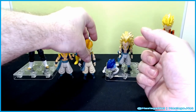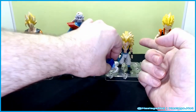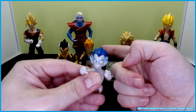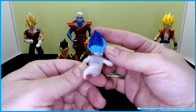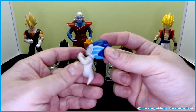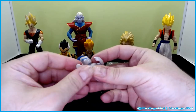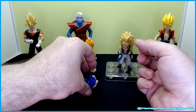Before I get to Super Saiyan 3 Gotenks — first off, he's a pain to stand. Here is the Ghost Kamikaze attack figure, which I think came with the Super Saiyan Gotenks. He's just a simple ghost with a finger pointing out. His articulation is his head and his arms — that's it. There's no posing otherwise, so we just keep him hanging around.